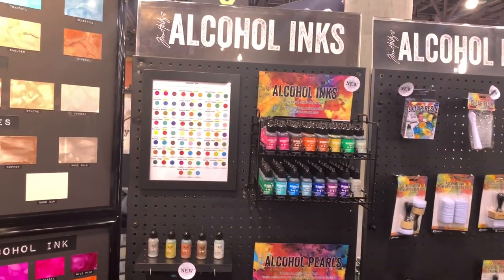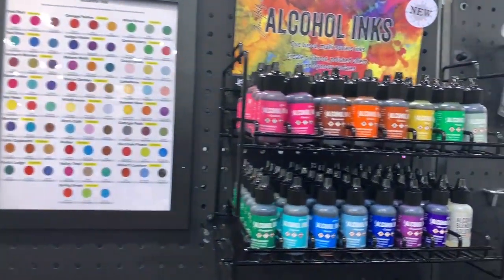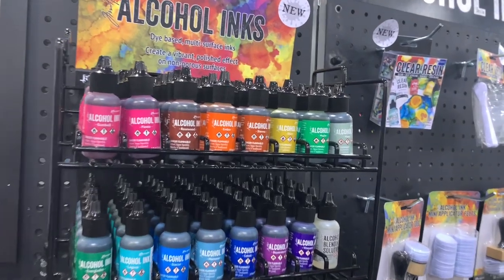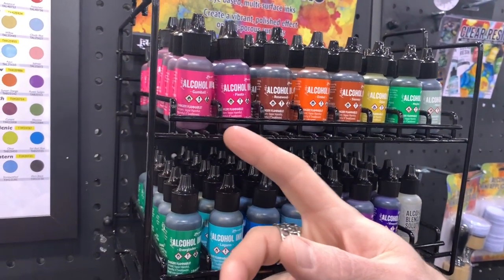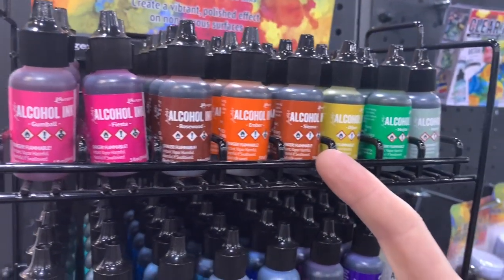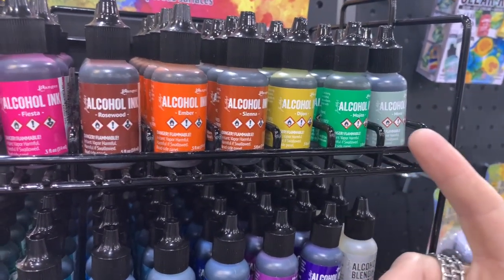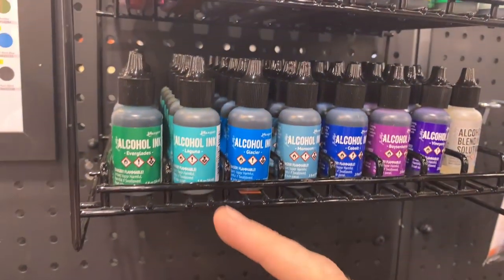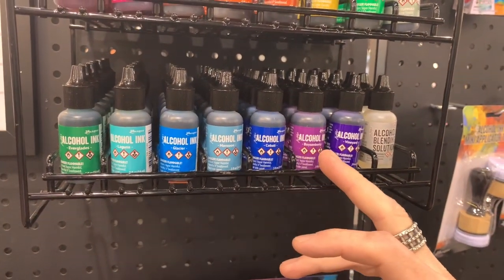We have 15 new colors of alcohol ink. Alcohol ink was initially released with Ranger in 2004 and the product line has come a long way. These 15 new colors are so vibrant, so intense. You can see we've got bold pinks, a really deep red like rosewood, some bright and deep oranges, that Dijon which is a greenish yellow, some new greens, a new teal, some bright blues, light blues, deep blues, all the way into violet.